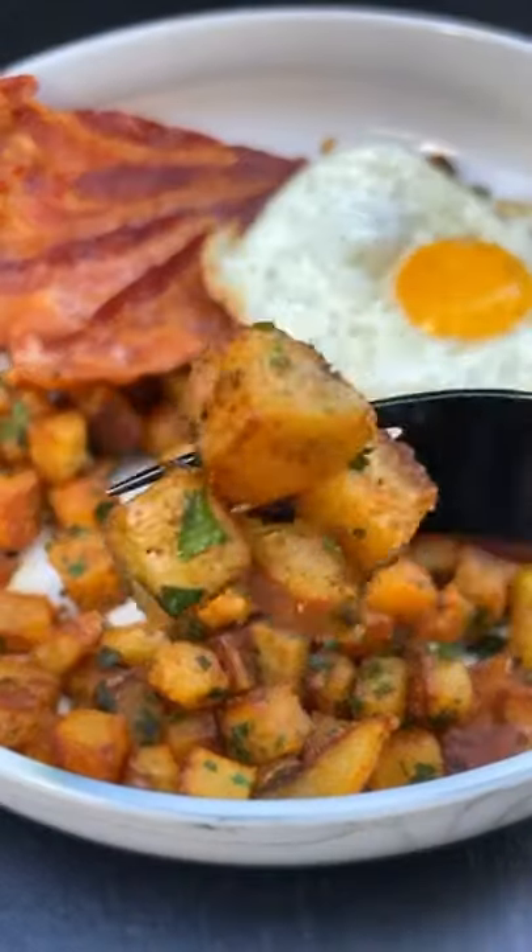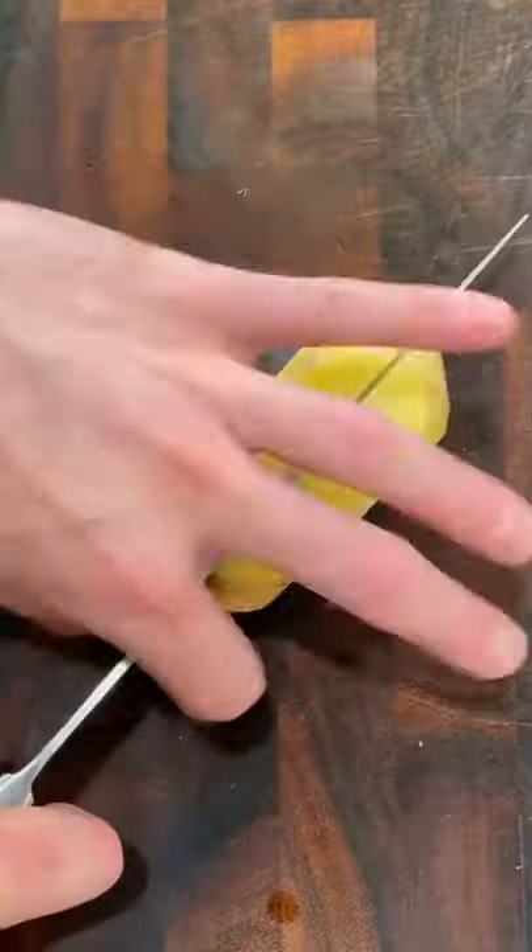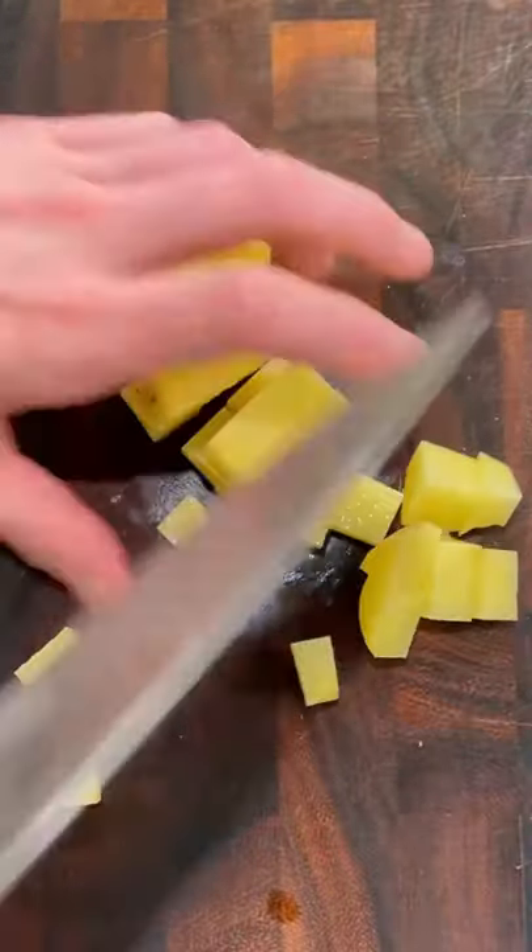This is how you make the perfect breakfast potatoes. Cut the ends off a Yukon gold potato, then small dice it and add it to a pot of salted water and boil them for roughly 10 minutes.